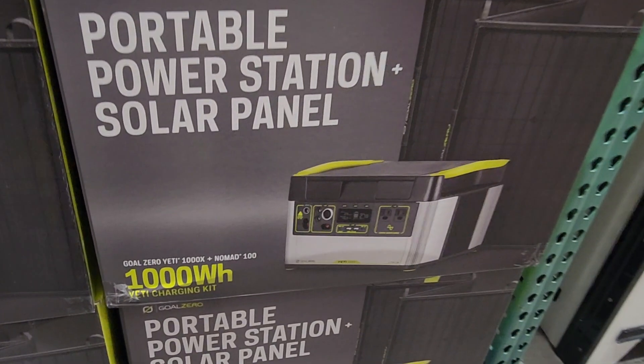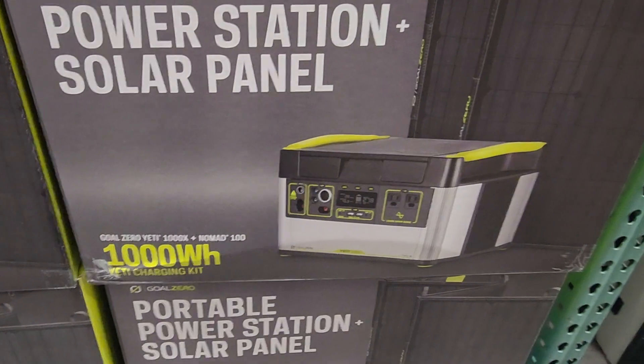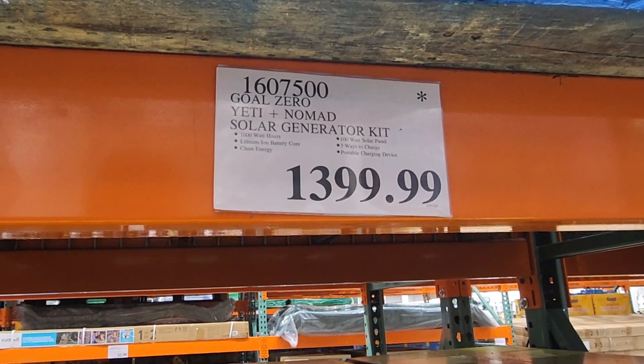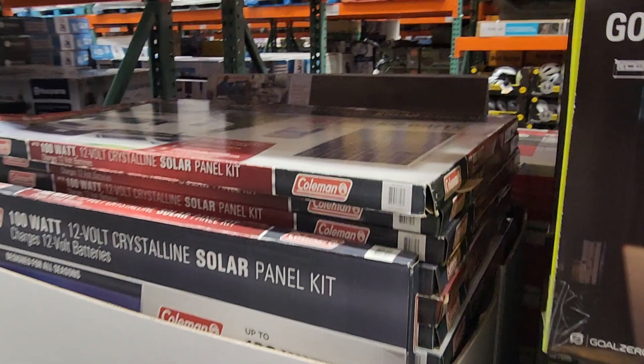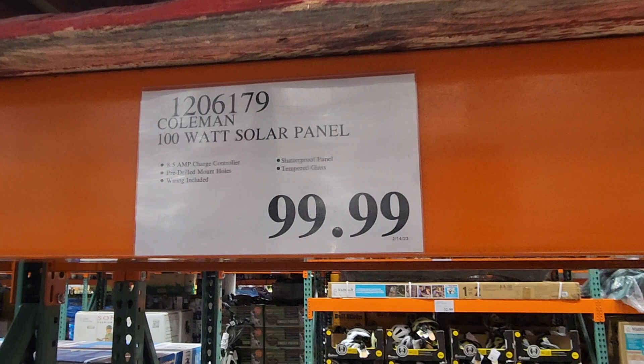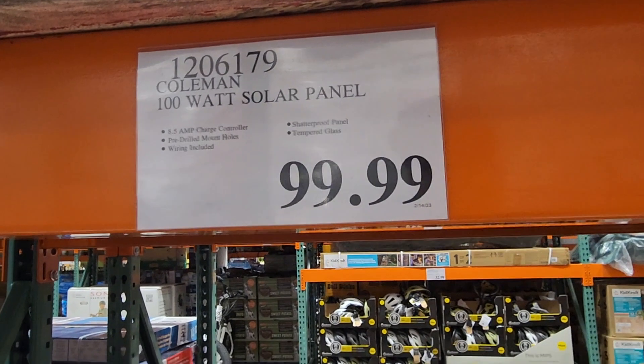Portable power station solar panel — 1,000 watt-hours. They used to be on sale but I'm just showing you what they have at $13.99. This is a solar panel kit — if you do van life or camping, it's a 100-watt solar panel. Just hook up a battery and you're good to go.